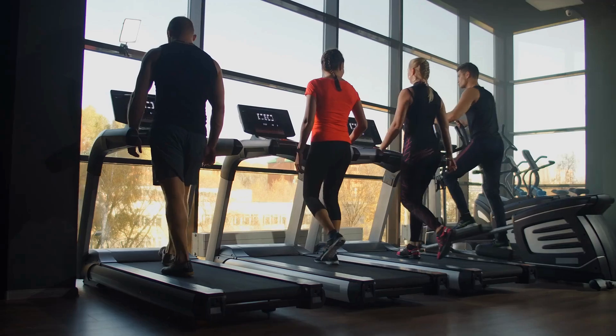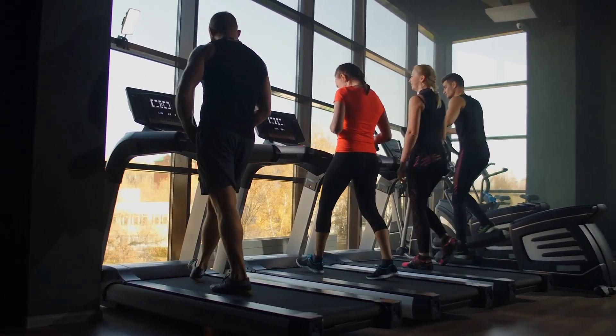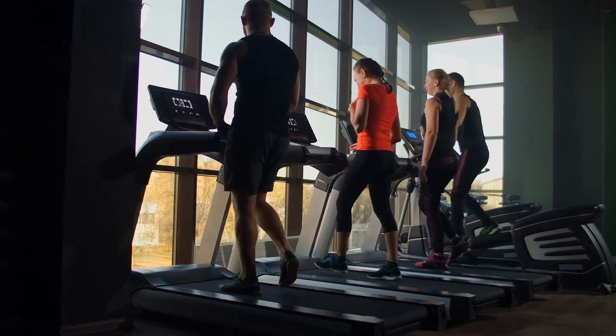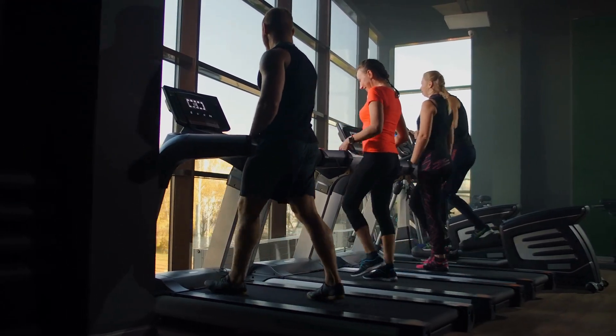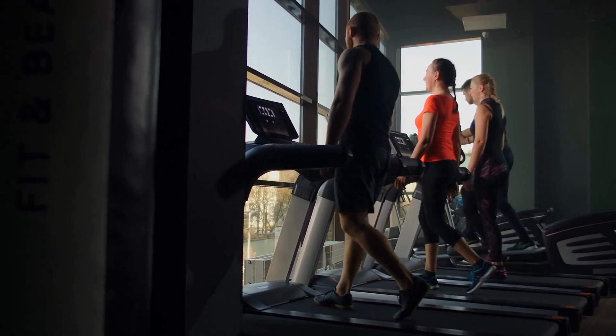Resistance bands are another versatile and affordable piece of equipment that can be used for a wide range of exercises. They are portable, easy to store, and can be used to add resistance to bodyweight exercises or as a substitute for weights.